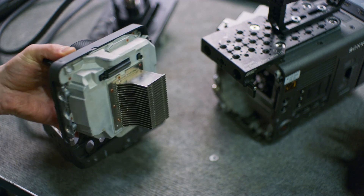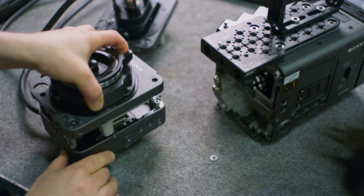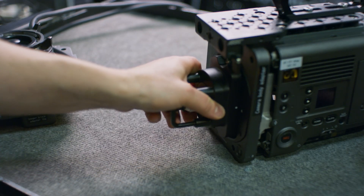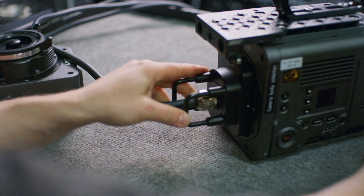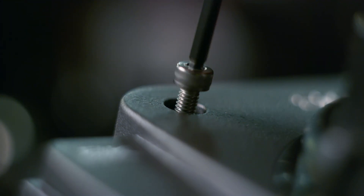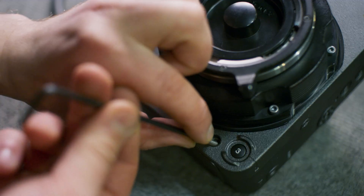Then you can insert the sensor block straight to the Rialto imager block adapter, and lastly insert the camera body adapter to the camera body where the sensor block was. After you have replaced all eight screws in their appropriate places, the Rialto is ready to use.